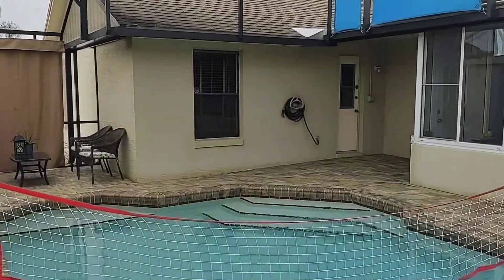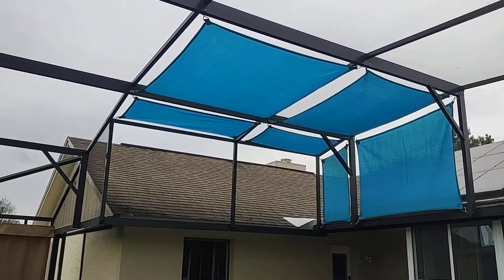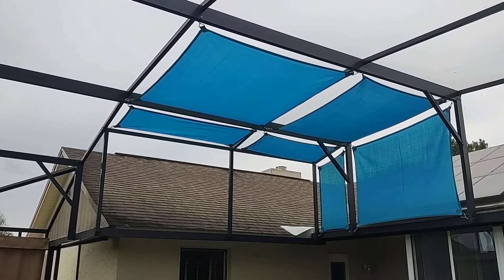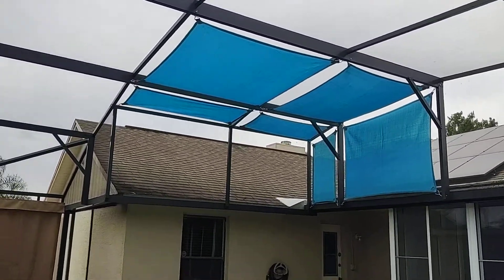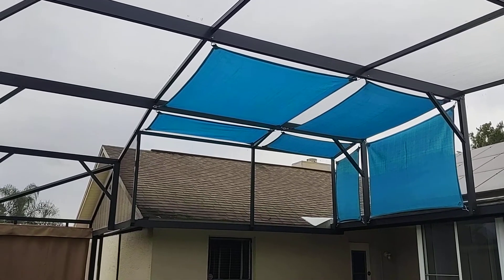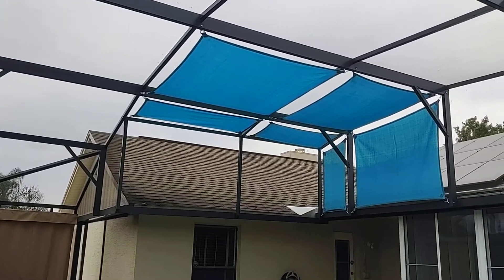We can put them over pools, or anywhere you need shade. As you can see, we started with four and added two more. The great thing about our product is you can add additional sails whenever you want. Start out by getting shade in the areas that are most critical, and then you can add on and expand later as you watch the sun throughout the year and determine your exposure and how much you want to cover. We can always add on more.